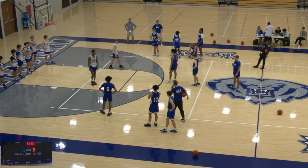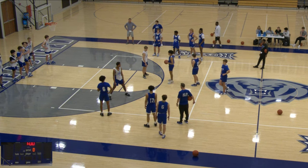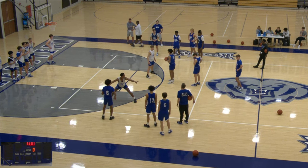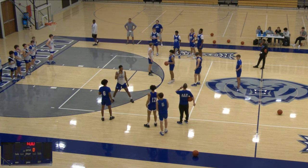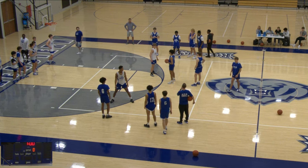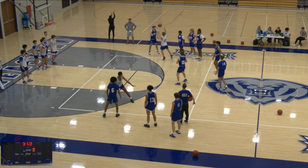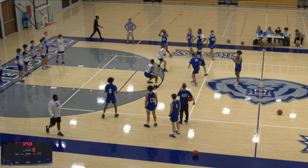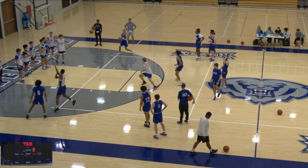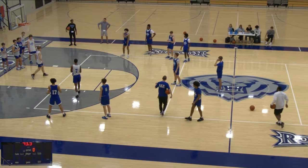Right after bullseye passing, we will many times go right into a pressure type of passing drill. We'll add two defenders out there — you can make this drill competitive, a blue team versus a white team or split them up however you want. We want to put pressure on the passes now, so we put the offense at a slight advantage three-on-two, where they're rotating guys in and you have to make a pass without it getting deflected. We might do this for a couple of minutes for each side to see how many passes they can get. It's just a good drill to add some pressure to their passes.